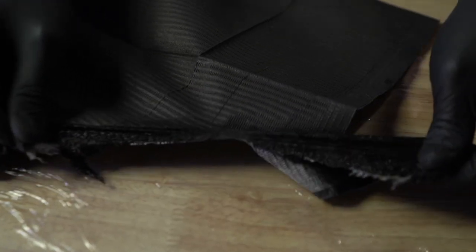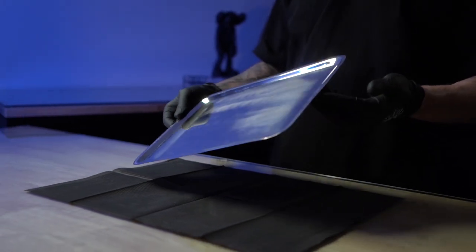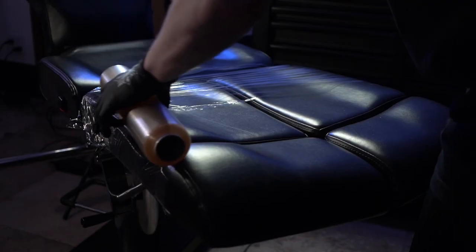Many tattoo artists like to use dental bibs to protect their station, but it's important to understand that most of these bibs are not designed for prolonged contact with petroleum jelly or liquids. They're supposed to be used as a way to protect patients' clothing or as a backing for medical instruments. The tray that doctors put these dental bibs on is always sterilized after each operation.